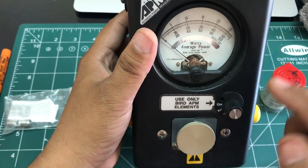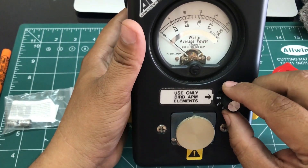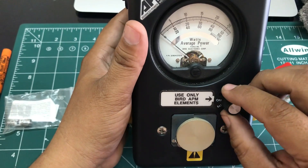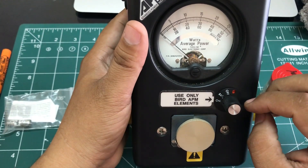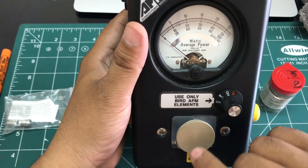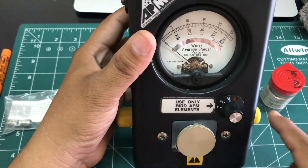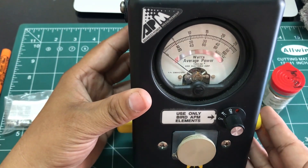The second difference is it has a rotating knob that turns the watt meter on and off. When your watt meter is turned on, simply have this in the on position, insert your element, apply your input on this side, and measure the output at your load on the other side.